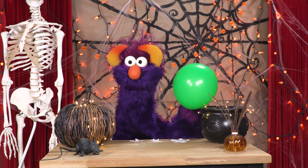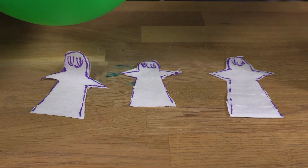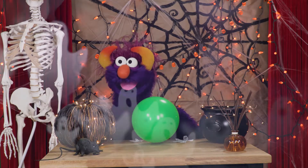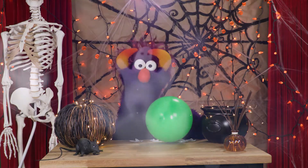Hold your balloon close over the ghosts. And there we go — whoa! Look at that! They're taking off! Oh my! Wow! Boo! Ooh!